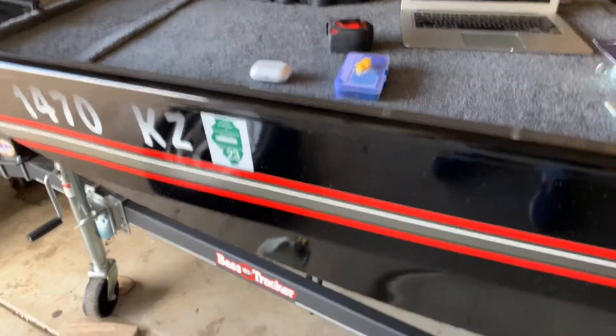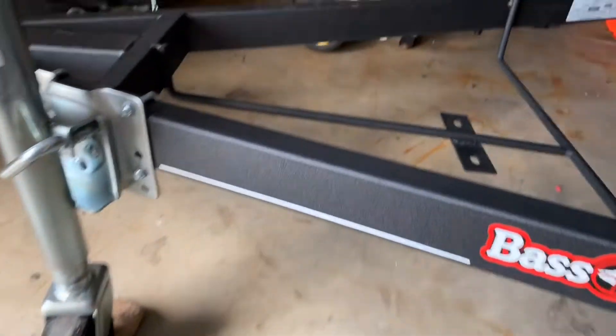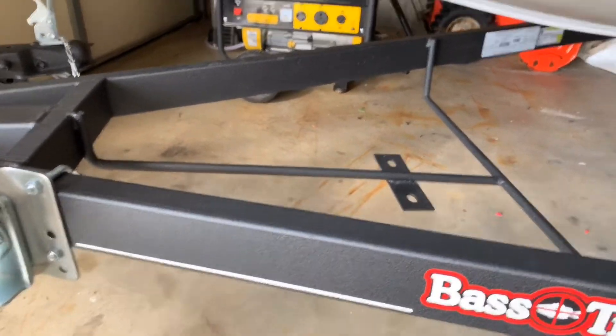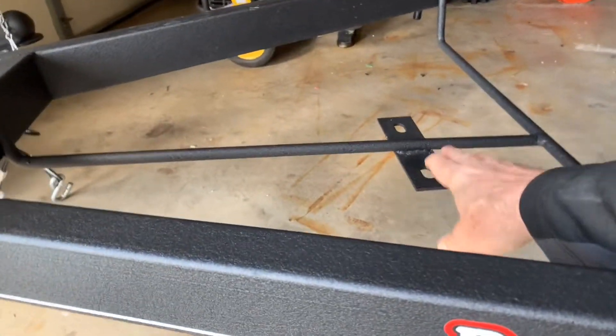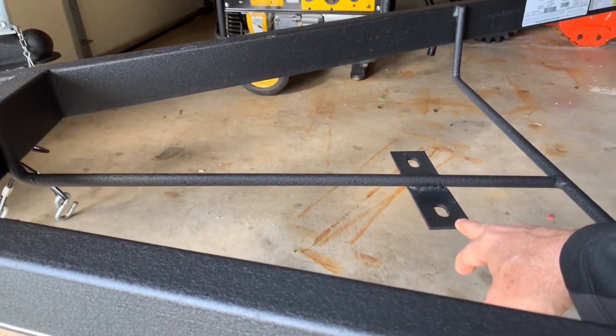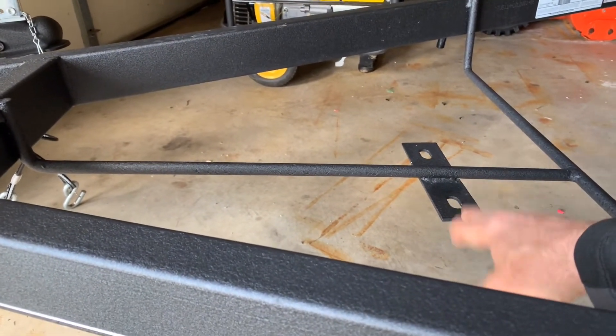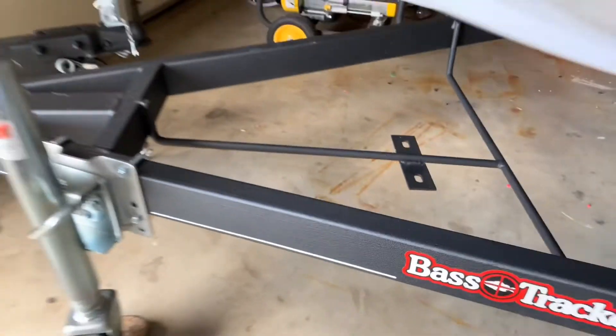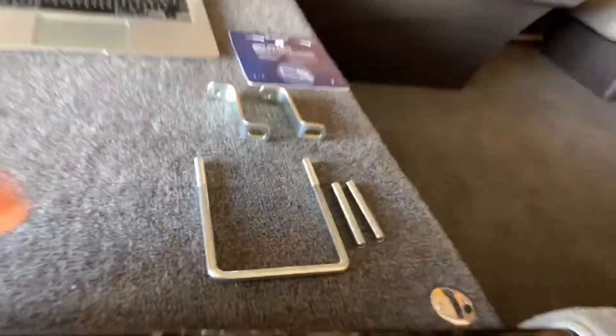Down here is the spot where the tire goes, and you can see you have this bracket right here that you can attach your carrier to — the one you buy — to hold the tire to the trailer and to be able to lock it so no one steals it.